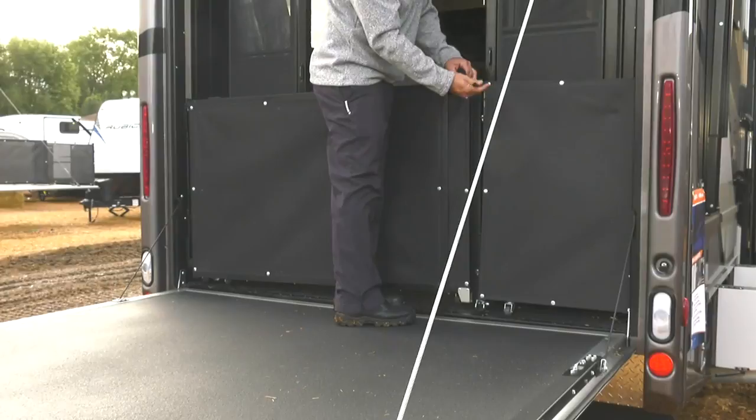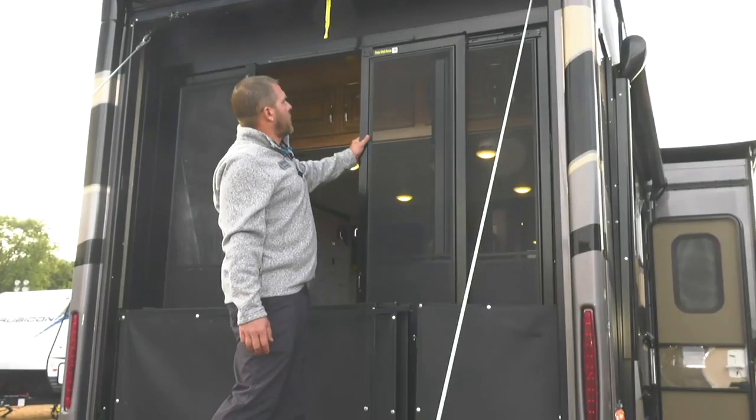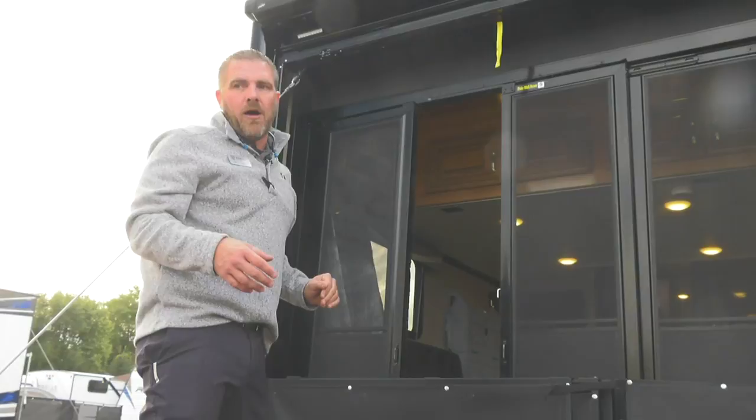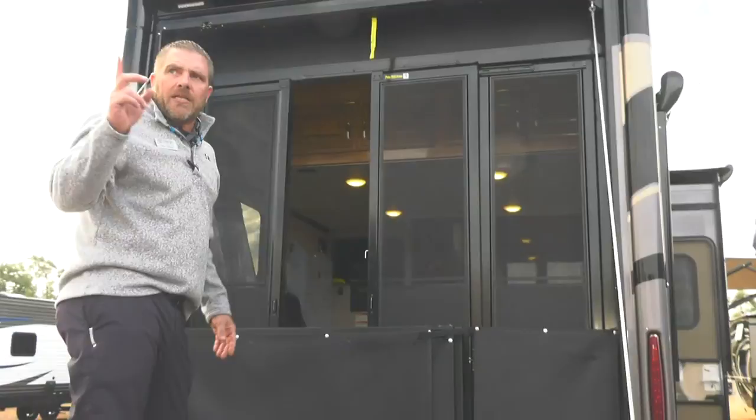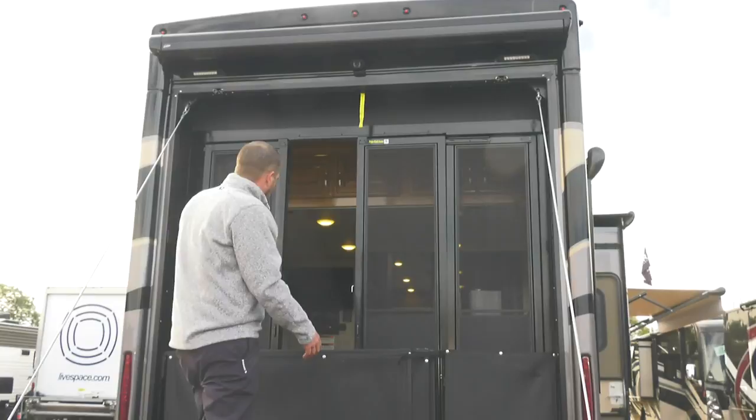That's how easy the Zero-G ramp is. Also, point out the new patio wall armor screen doors — a big upgrade from standard screen. Fifth wheels have been doing this for a while. You just slide them up and down and lock. Units at this show are the first ones that have it, so if you're an existing Outlaw owner, this is new — we just started it in production.